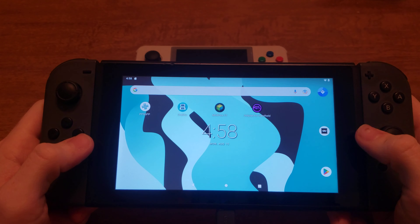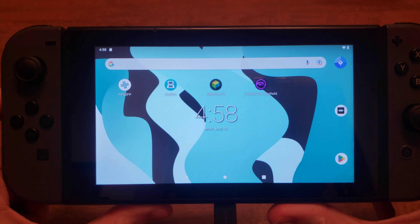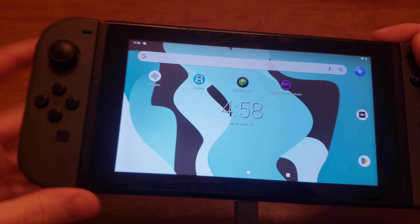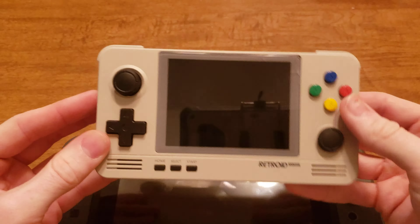In front of me I have two Android handheld gaming devices. I know what you're thinking — this is a Nintendo Switch, that's not an Android handheld gaming device. Well, it pretty much is because it is largely based off of the Nvidia Shield. So yeah, as you can see I have this one running on Android.